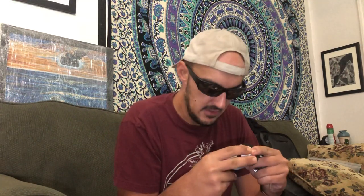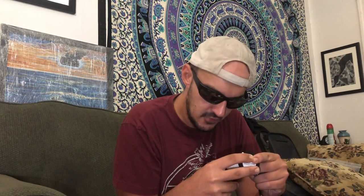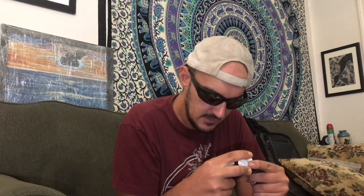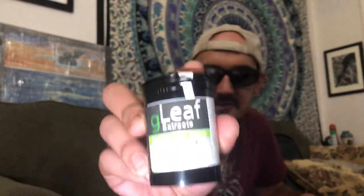I tried some of this last night — it was pretty good, nice. Pretty 50/50 high. They say it's a hybrid. The terpene content on it: 0.48 limonene, 0.2 caryophyllene, 0.1 myrcene, 0.1 pinene, 0.1 ocimene. That's basically it — G Leaf gives really crappy terpene labels, you can't tell much.